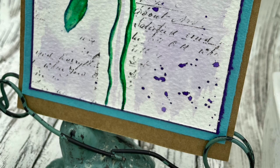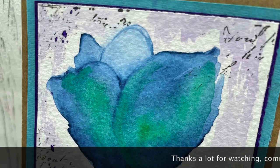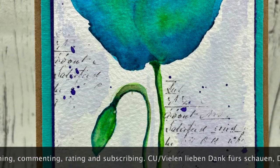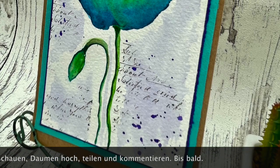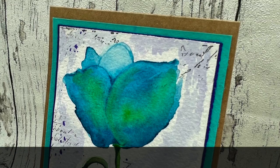Ihr Lieben, ich danke euch ganz herzlich fürs Schauen. Ich hoffe, es hat euch gefallen — wenn dem so ist, lasst mir doch einen Daumen hoch da unten, über einen Kommentar würde ich mich riesig freuen. Ich hoffe, ich sehe euch ganz bald wieder mit meinem nächsten Projekt. Bis dahin wünsche ich euch eine total schöne Zeit — passt gut auf euch auf, bleibt gesund, und vergesst nie, kreativ zu bleiben. Also bis dann, macht's gut, tschüssi!